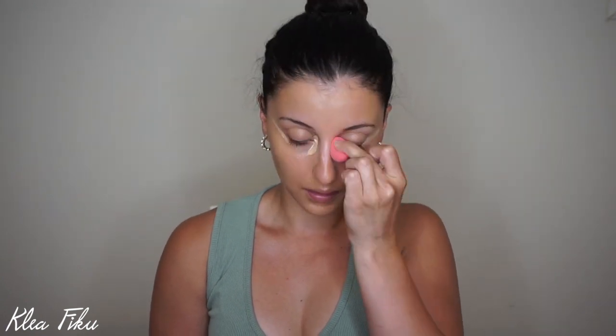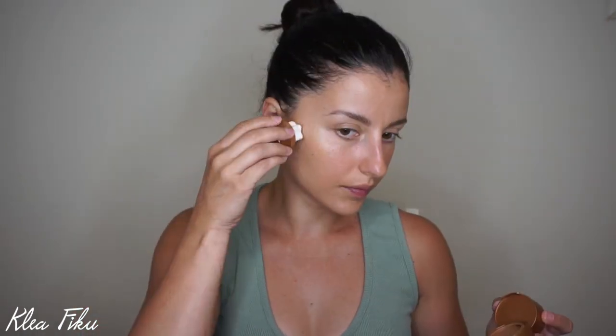Now I'm going to go in with some concealer — the Ilia Concealer. It's very lightweight. I usually just apply one layer and blend it in with my beauty blender or even my fingers. Then I'm going to use this e.l.f. brow pencil. I'm not going to do anything too crazy with my brows. We're just going to fill in all those empty spots. I love this one — it's like three bucks from Walmart and it does wonders. I'll use the pencil first and then a spoolie to brush it out so it looks more natural. Then I'll go in with this brow gel from Dior — it's very lightweight and just adds a little more oomph to your brows.